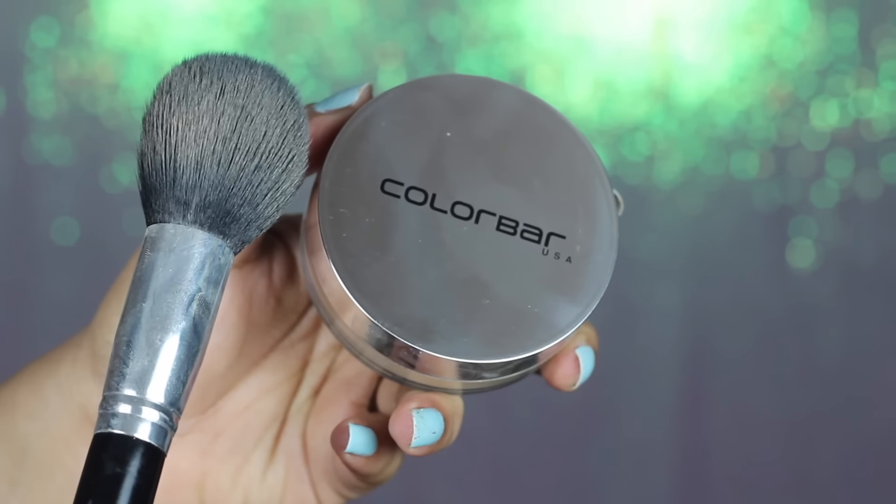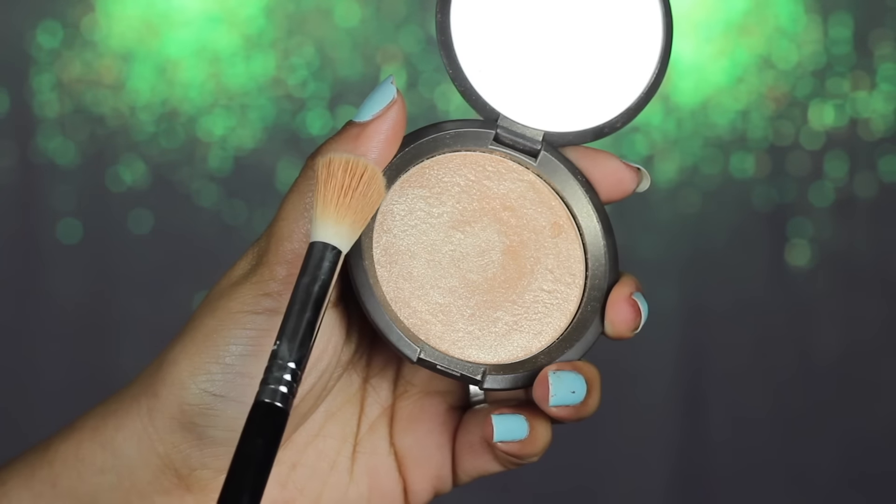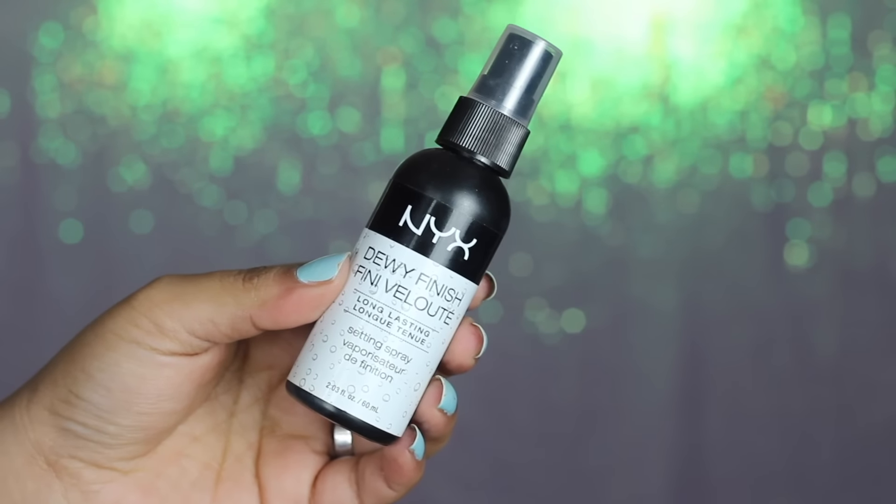To set my foundation and concealer, I'm going to use this Colour Bar powder and apply it all over my face with a very light hand — I don't want a powdery finish. For my blush, I'm using the Essence Blush Up blush, going in with the pink side on my cheeks, again with a very soft hand. For my highlighter, I'm going in with my Becca Champagne Pop, applying it all over my cheekbones and high points with the Sigma Powder Sweep brush — every time I use it I fall in love all over again. To ensure everything melts together, I'm spritzing all over with NYX Dewy Finish Makeup Setting Spray.